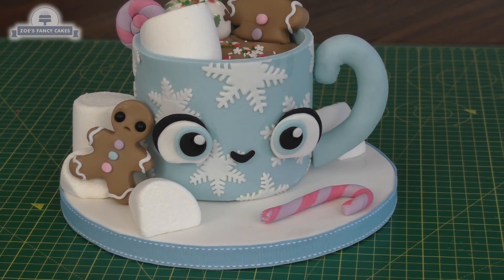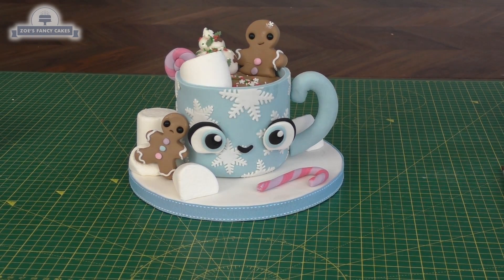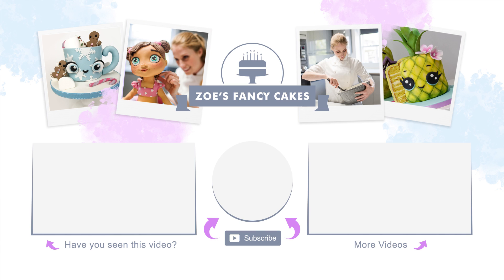Of course, you can use a different flavor cake if you prefer not to use a fruitcake. If you haven't seen our other Christmas cake videos, do check them out. I hope you've enjoyed the video — thank you for watching! If you like the video, be sure to hit the thumbs up button and leave me a comment below. You can see more of my tutorials by clicking the images on screen, and make sure you click subscribe to stay up to date. There are also links in the description where you can find me on Facebook, Instagram, and more.